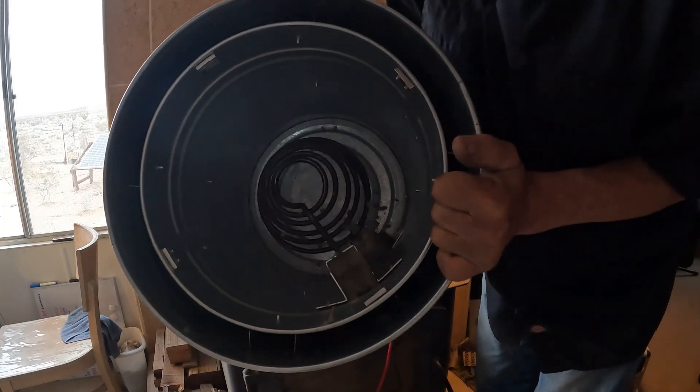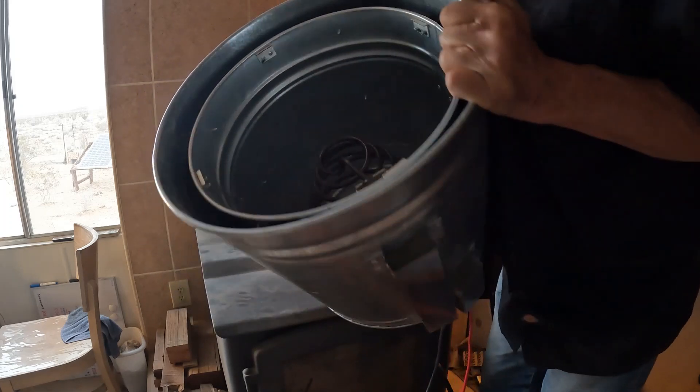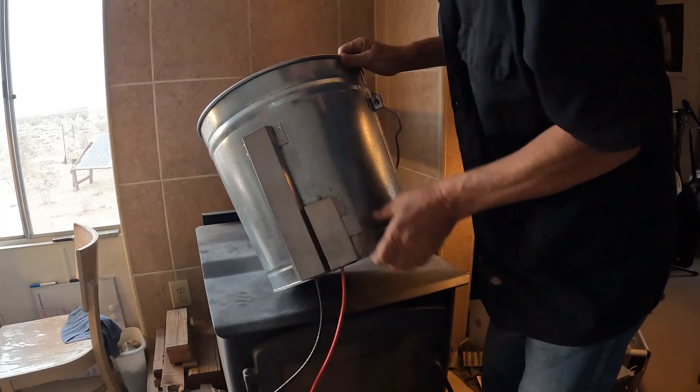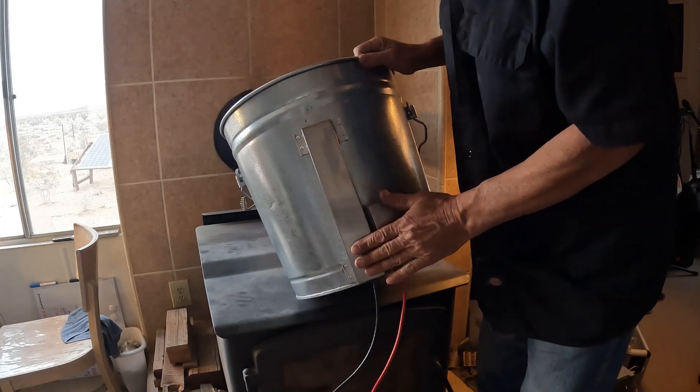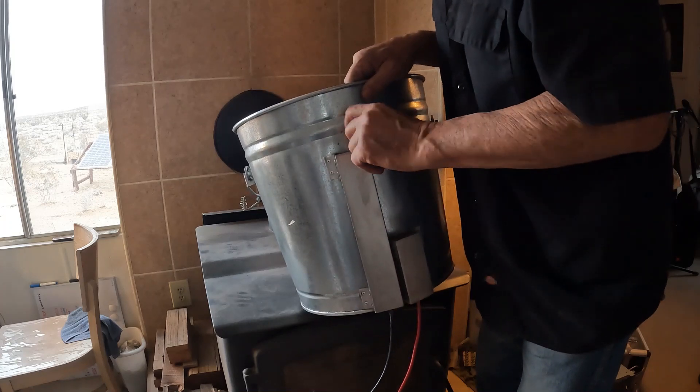Got all the connections finished with the cement inside. Coil looks good. Put these stainless steel tracks on the outside here, put the wires in and filled it with cement also.